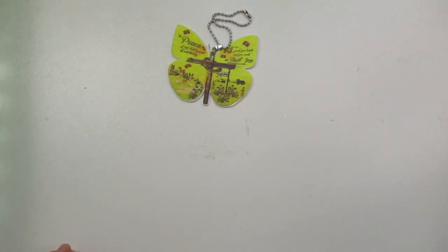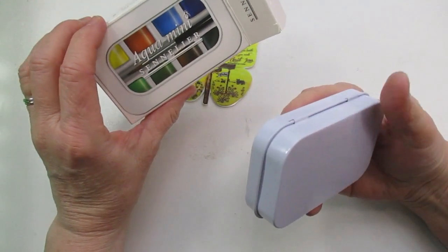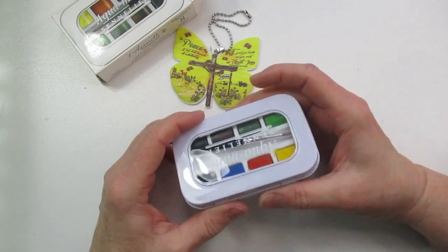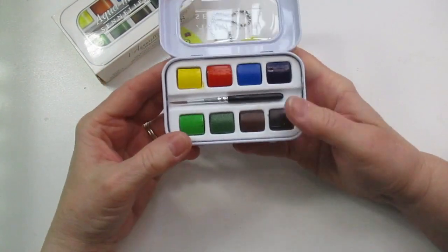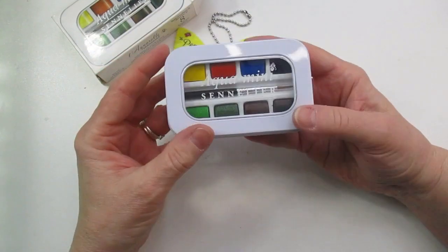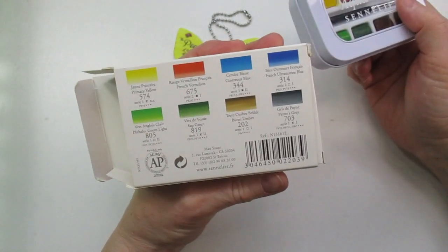Here is a little mini watercolor set from Sennelier — I always want to mispronounce that. It's a cute little mini set you can take on the go. I got this to take when I go out — just throw it in my purse with a water pocket, water bottle, and paper. It's a nice little watercolor set.